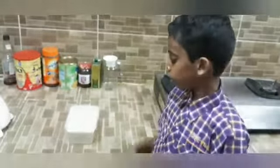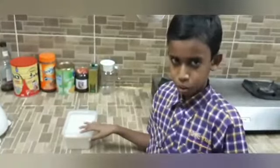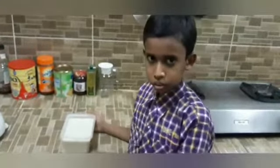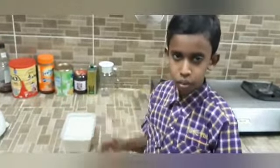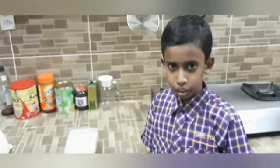Okay friends, now the ice cream is ready to keep in the fridge overnight. Tomorrow I will show the result of the ice cream, how it is made, and I will eat it.